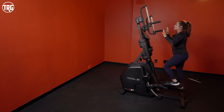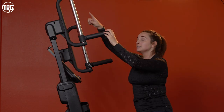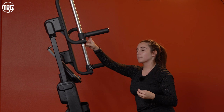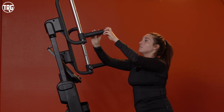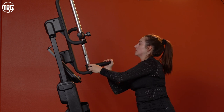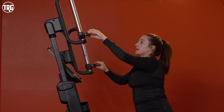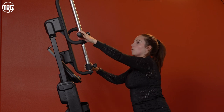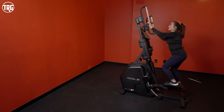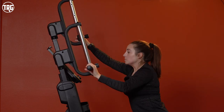The handles adjust to four different height points. I'm just over five foot, so really just the two lower notches work best for me. You can have the handles pointed forward, or you can clip and tighten them so they point outwards. That different handle orientation lets it work even more muscles in your upper body, which is really cool.